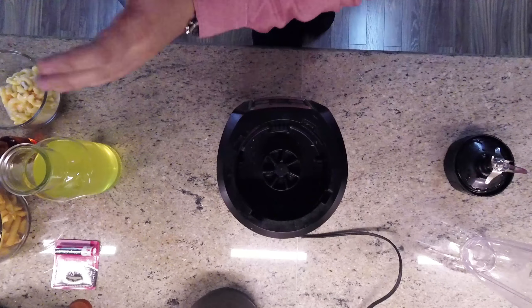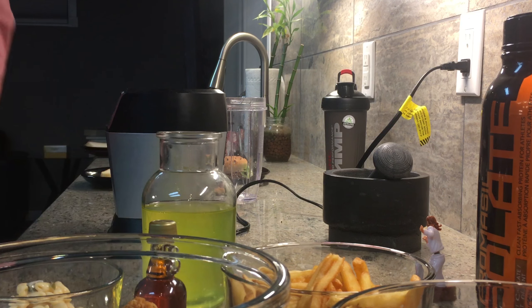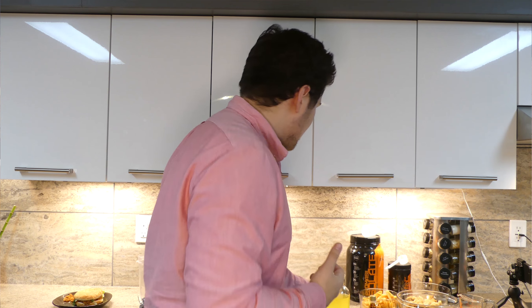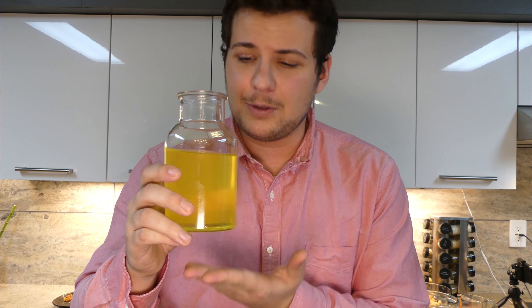We have everything prepped here that we need. We have our blender and a lot of our ingredients right here. What I'm going to do is dive right into it. Today what we're making is actually a power protein shake. Be careful because this shake will literally melt your face off. The first thing we have to do is get some liquid in there to make sure that when we blend this, everything blends together. What I have here is actually shark urine — I've been told there's a blend of great white as well as hammerhead in here, so this is actually a very rare blend.